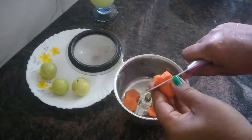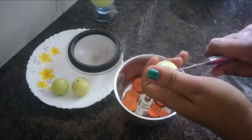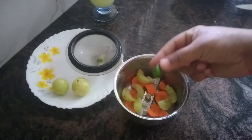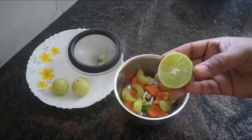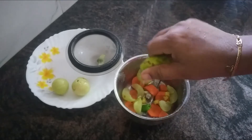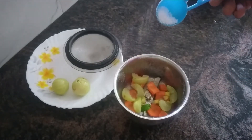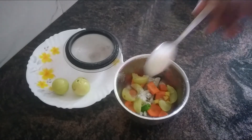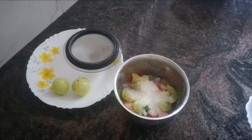We will cut the same mixi ball. Now coat the same mixi ball to the mixi band. Cut the mixi ball with the same mixi ball.